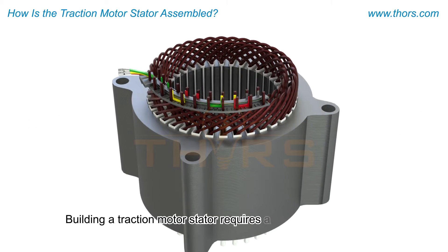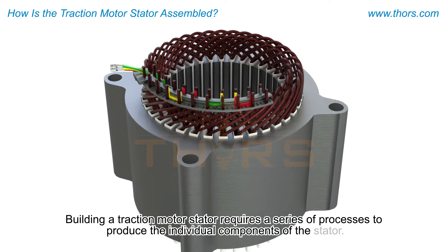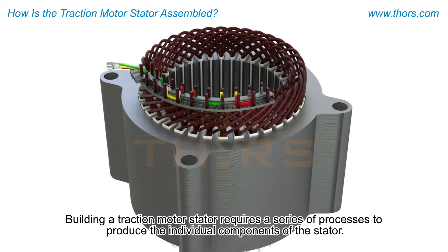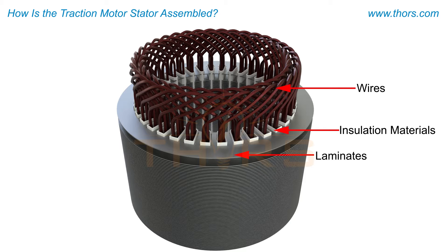Building a traction motor stator requires a series of processes to produce the individual components of the stator, which are then assembled. The traction motor stator consists of three primary components: wires, laminates, and insulation materials.